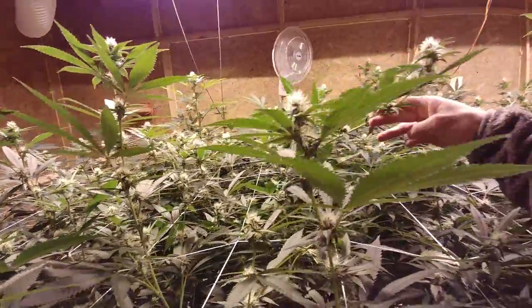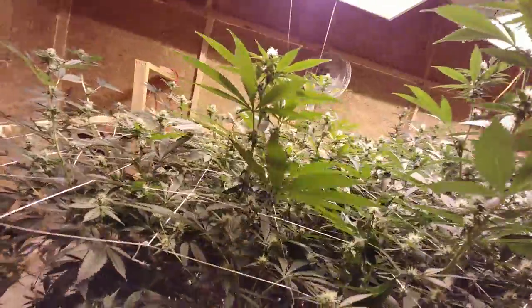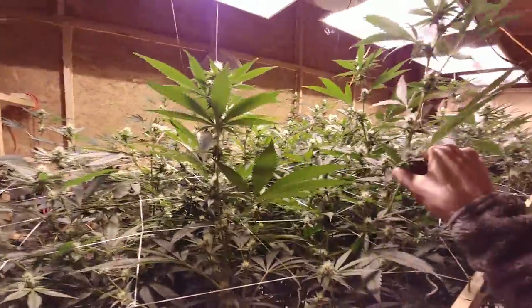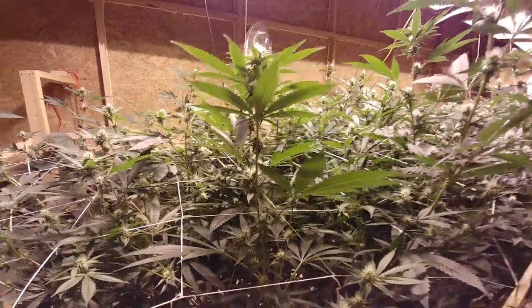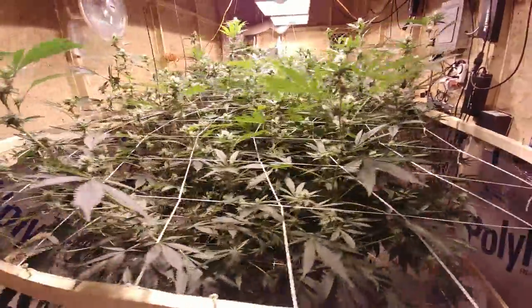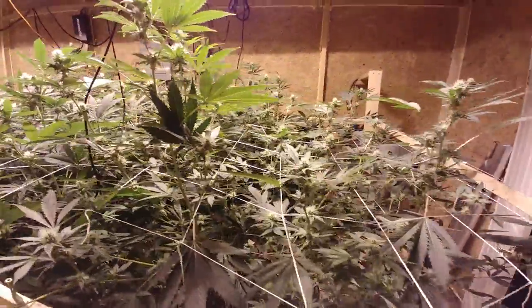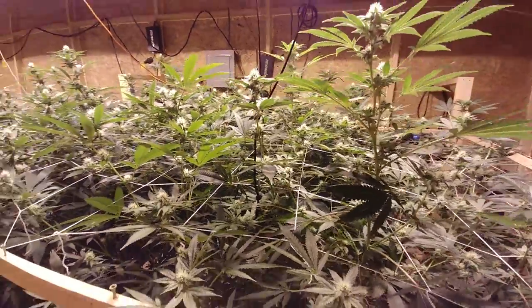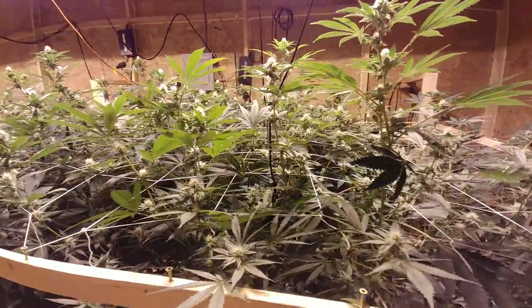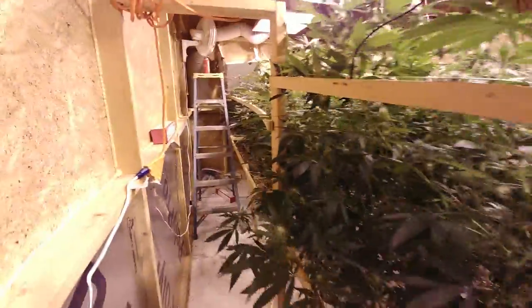You can see a couple of these got super cropped during the scrogging phase. This is the Gorilla Glue, let me get a smell of this — oh yeah, that's our Gorilla Glue right there. I've got a new genetic, the Super Lemon Glaze, which is the Super Lemon Haze crossed with GG #4, and I'm going to grow some of that next. Pretty impressive genetics.